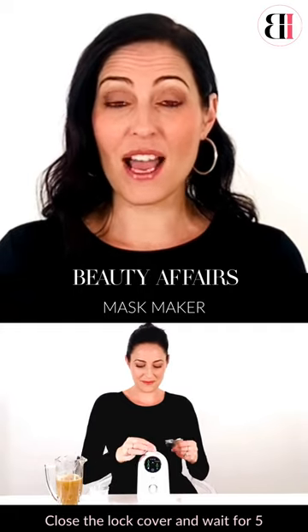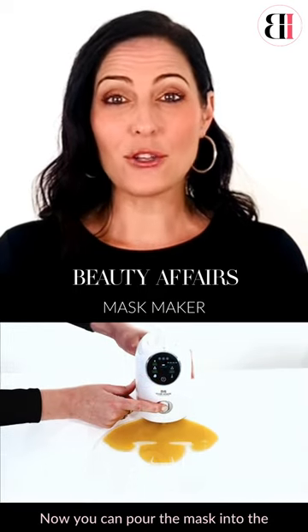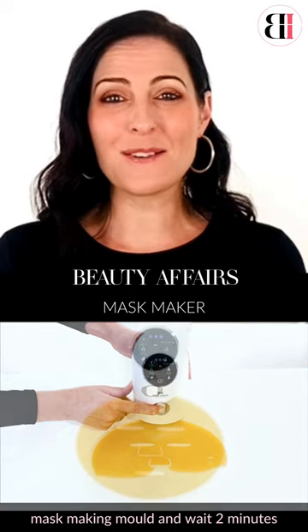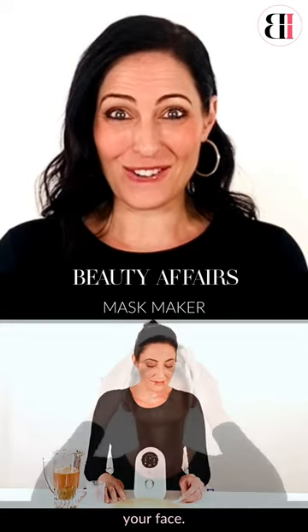Close the lock cover and wait for five minutes until the red light flashes, which lets you know the mask is ready. Now you can pour the mask into the mask making mold and wait two minutes while it cools and sets. Using the scraper, then remove the mask from the mold and place it onto your face.